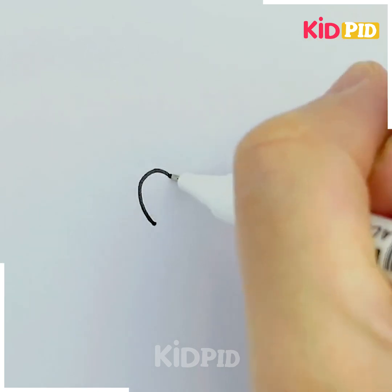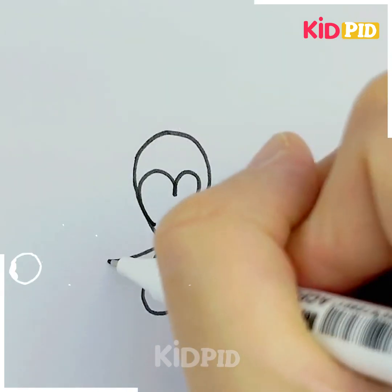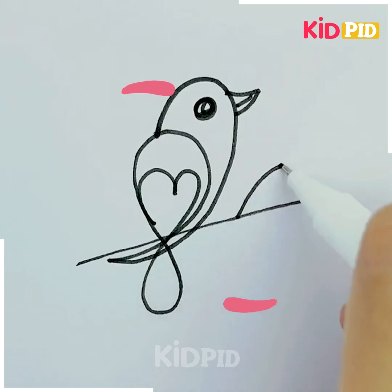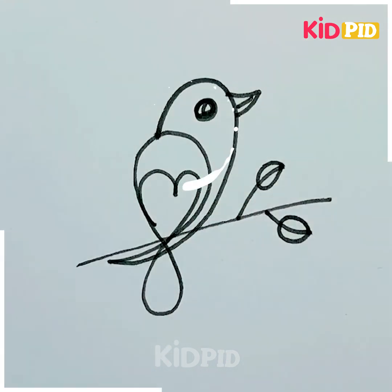Now we have made a heart, and it's a bird! It's so amazing. These are so easy and they look so professional at the same time. You can definitely give them a try — you should give them a try!